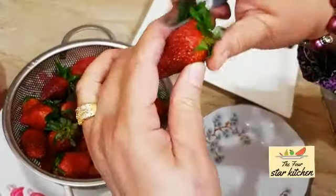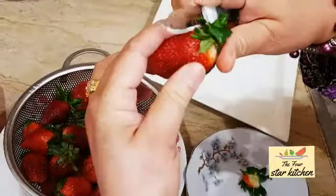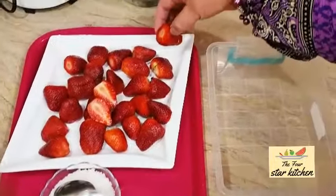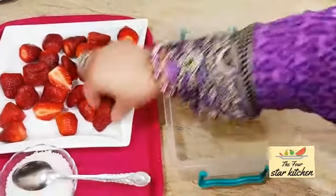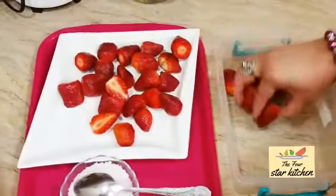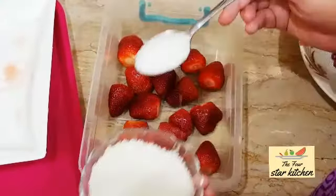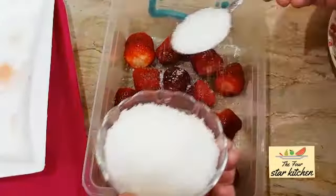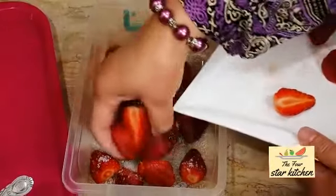Now the leaves are removed from the strawberries. Remove the stems and leaves from each strawberry, then set them all in the box in a single layer.